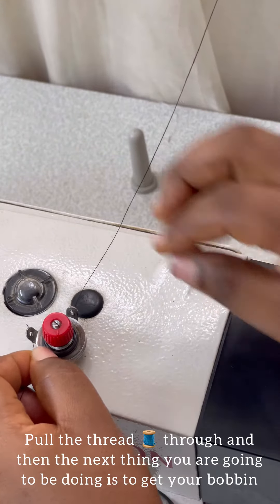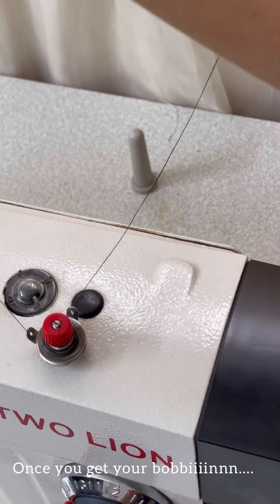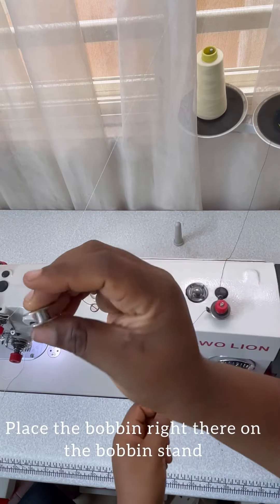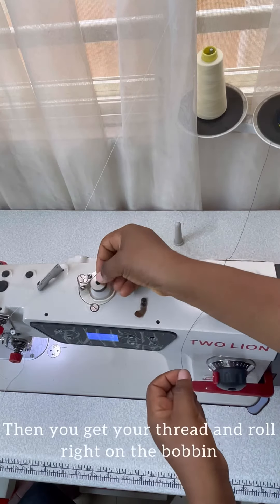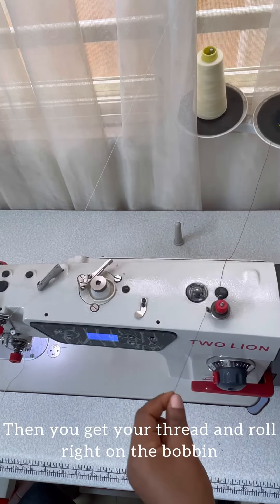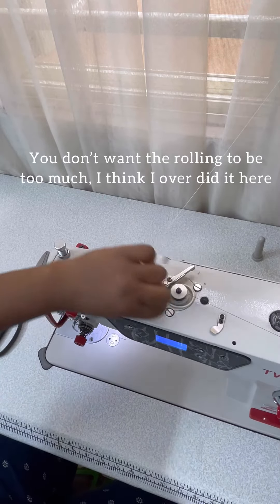The next thing you're going to do is get your bobbin. Once you get your bobbin, place it right there on the bobbin stand. Then get your thread and roll it right onto the bobbin — you don't want the rolling to be too much.